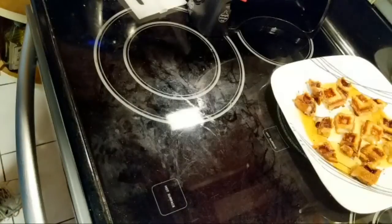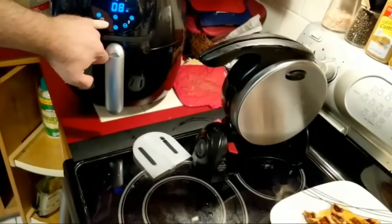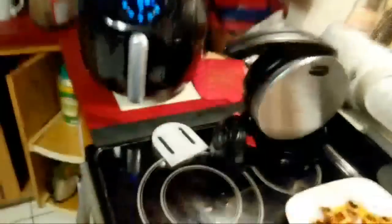Let's see what time is left — it says 11 minutes. I think I had set this for 20. So I'm going to move this down to five minutes and see how it looks at that point.